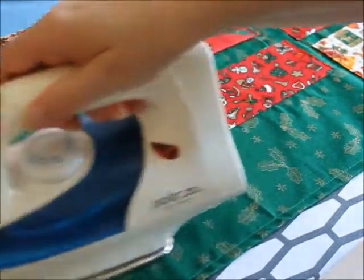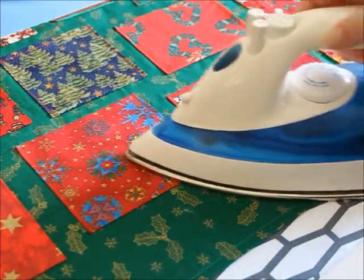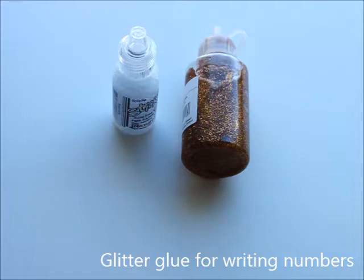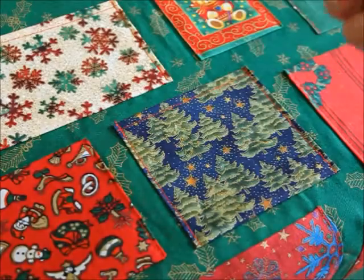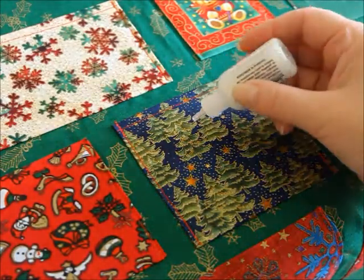Then iron it well before using the glitter glue for the numbers — it's harder to iron after the numbers are on. Then you need a couple of colors of glitter glue to write the numbers with. I'm writing the numbers mixed here and there so that the children will sort of have to look for them.